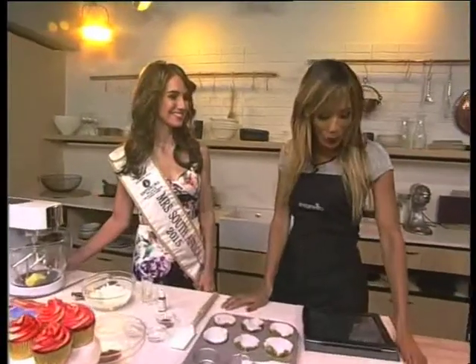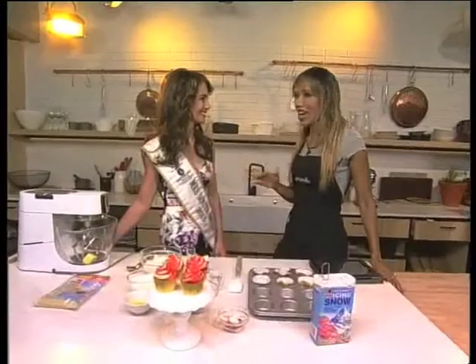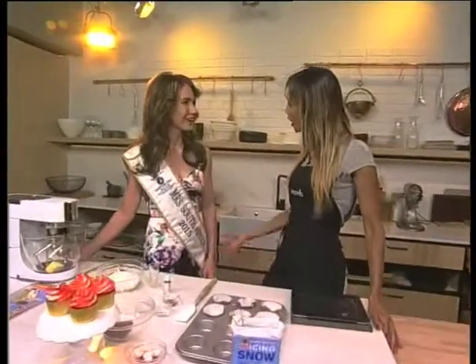I'm in the kitchen with one of the most beautiful ladies in the land, the gorgeous Sarah Kate Scott. Not only are you representing us on a national, international level, but you also make a pretty mean cupcake. How are you?